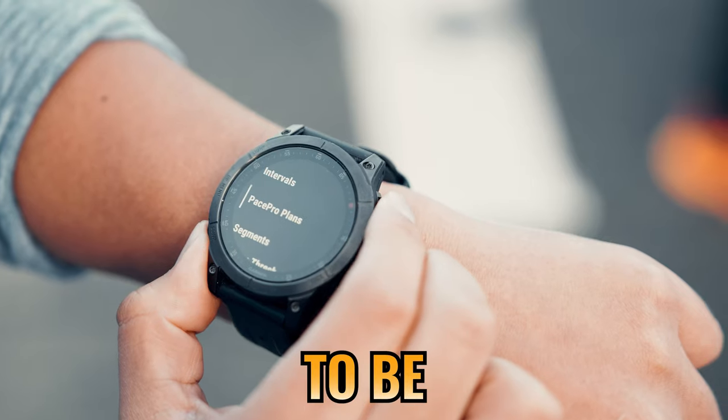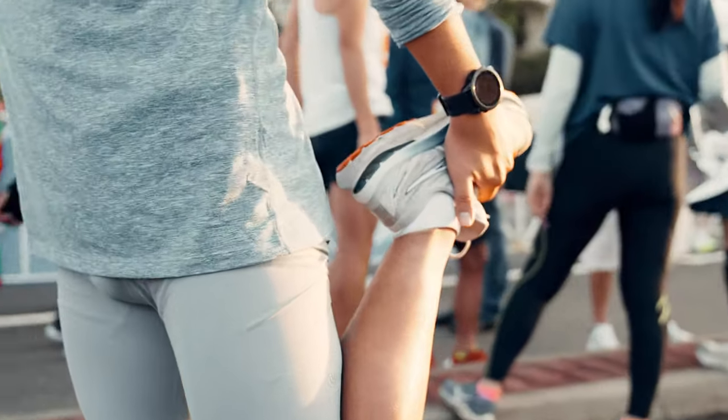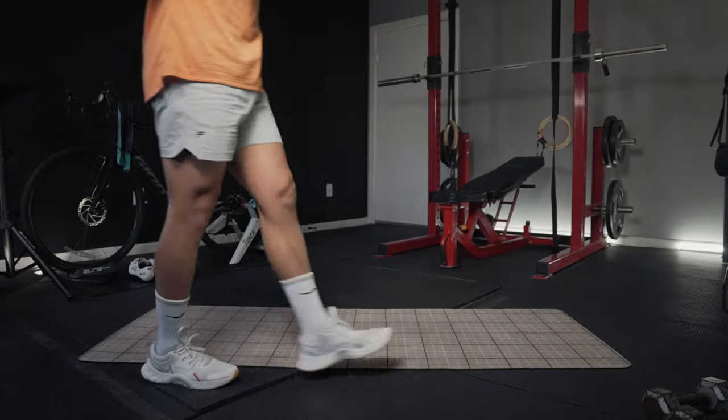If you have a Garmin, these are going to be three features that you must know for race day. I'm going to be going over not just what they are, but more importantly, how to use them correctly and some things that you're going to want to avoid. I used them during my training and also in my half marathon last weekend.